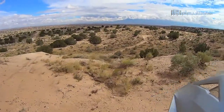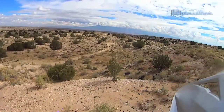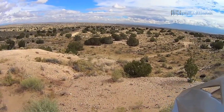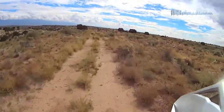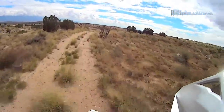Oh, is that another one? Looks like another one. The bike didn't even feel challenged.